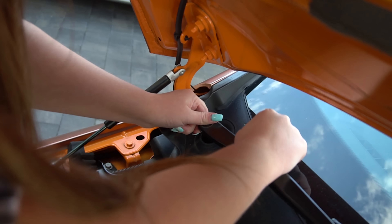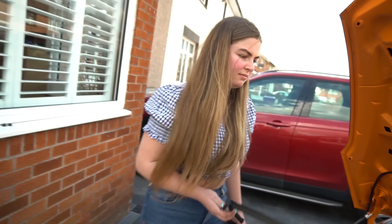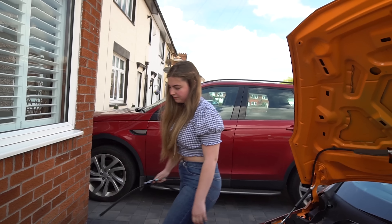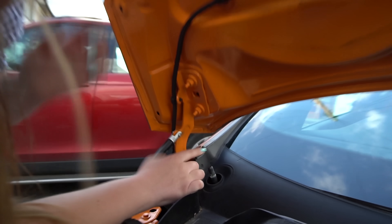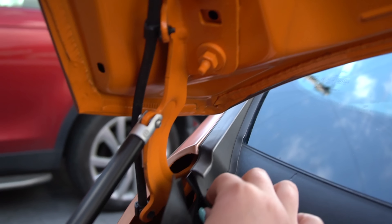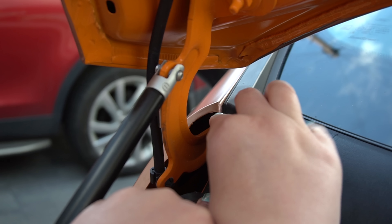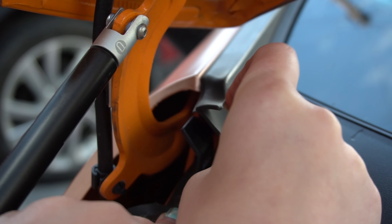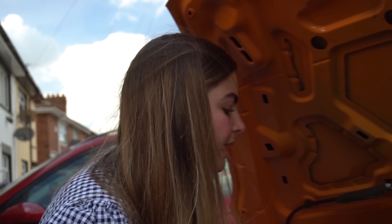Same again, push it down — look at that, unreal! Now the only thing holding the scuttle tray in place is this little clip here. I'm going to pull the weather strip away, and you can see this little clip — just push the weather strip down and out, and there we go, that's undone. Other side's done as well.